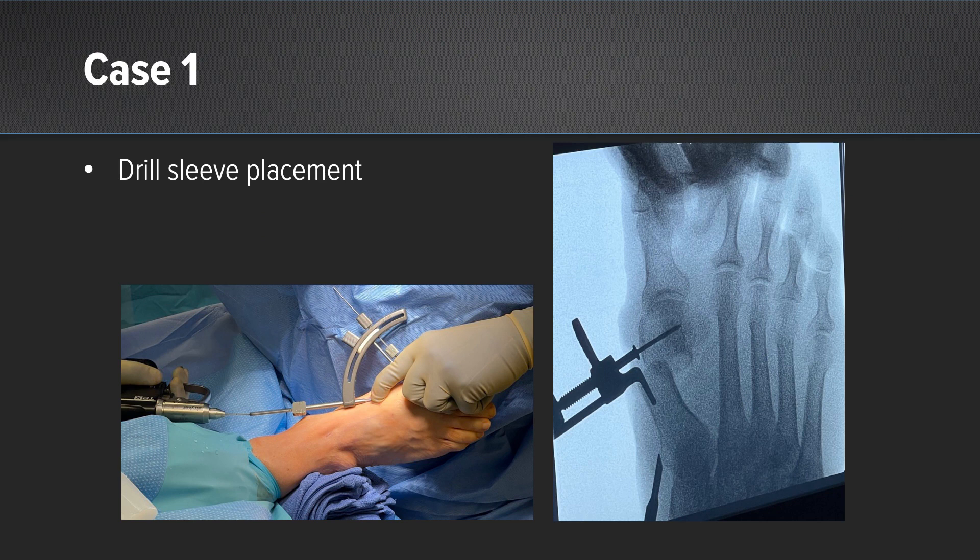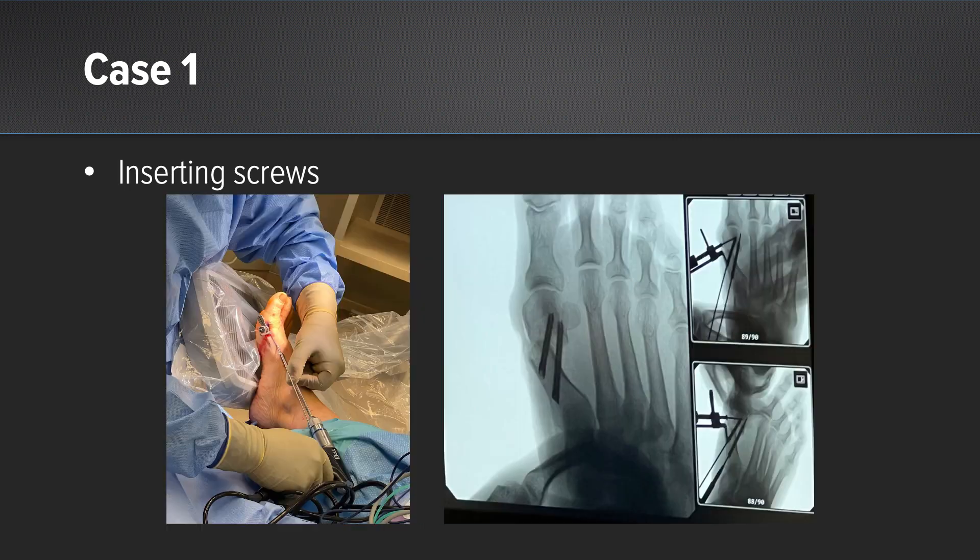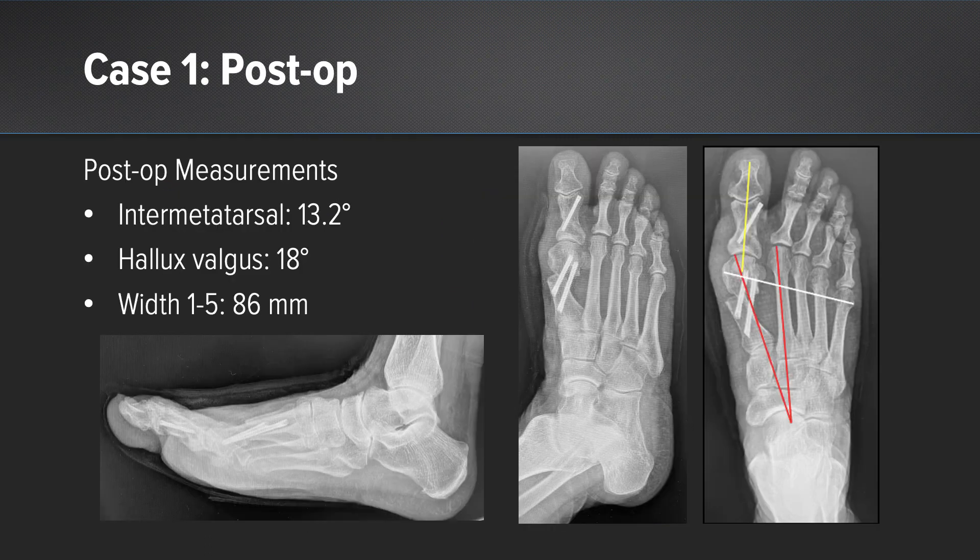Here you can see the trajectory with the drill sleeve against the first metatarsal base. Here you can see my guide wire placement. The proximal guide wire is bicortical and the distal one is parallel using the MIS jig. Next I insert the screws. You can see that they're not prominent — they're flush with the medial cortex of the first metatarsal diaphysis. Postoperatively the patient has a decreased intermetatarsal angle, a decreased hallux valgus angle, and derotation of the capital fragment.